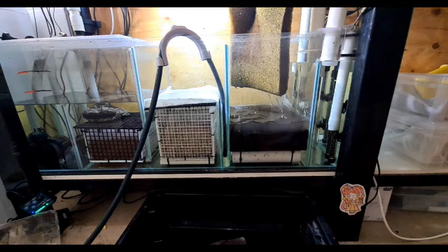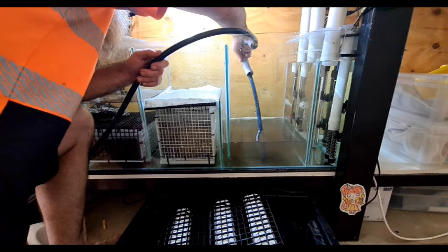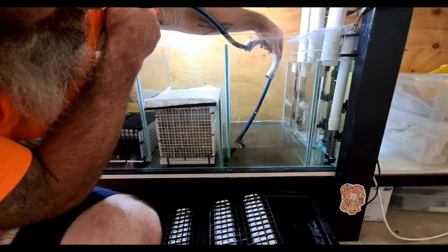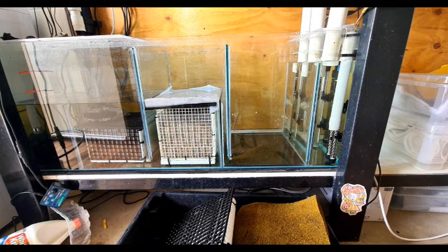Now it's safe to remove the sponges, and all that muck and detritus is going to stay in this one chamber and not dirty the rest of the sump. It's just a matter of vacuuming this part out and collecting as much of it as we can. Then once all the water's drained out, just grab a bit of rag, give it a wipe to get that last bit of stuff off the bottom, and clean up a few pond snail legs which live in there as well.